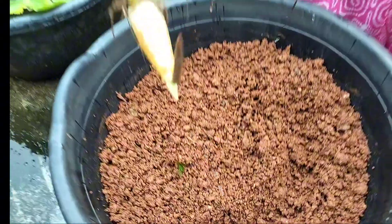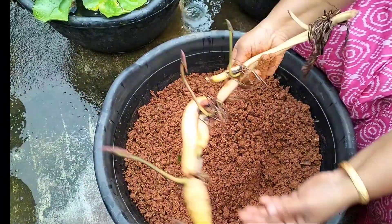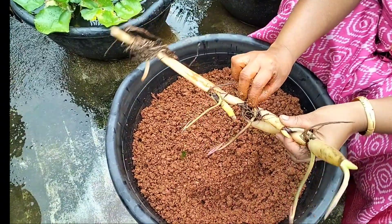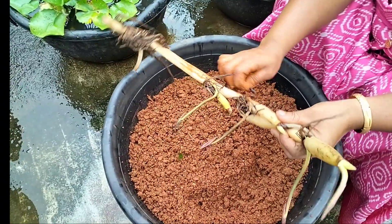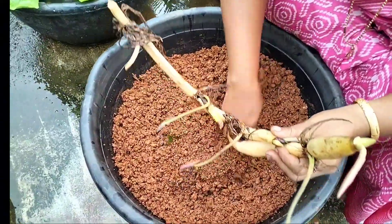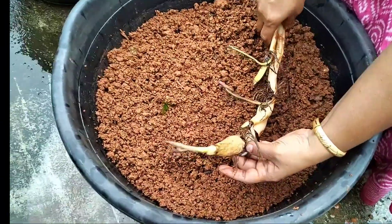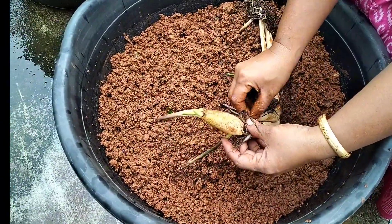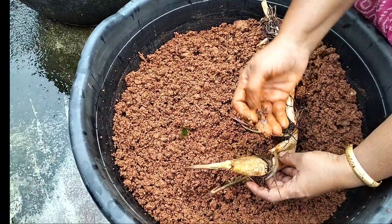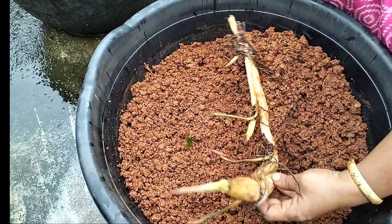This is the tube. We put it in the tube. It is the tube.